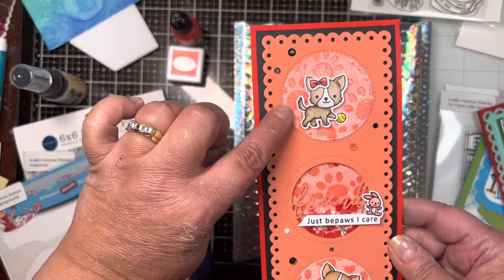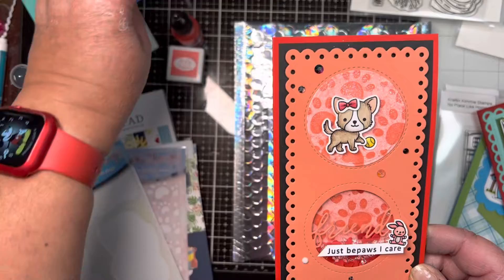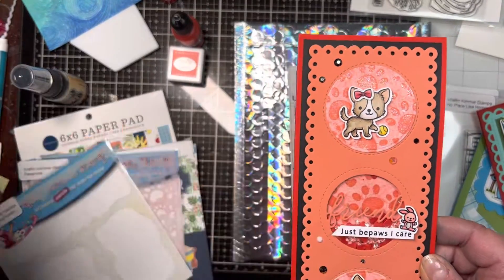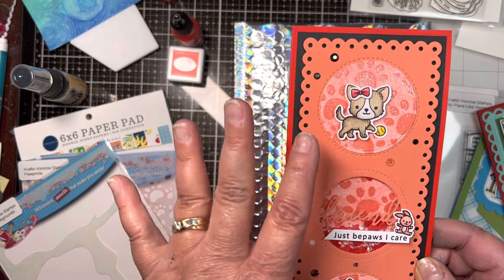And this is where I used the spray. I sprayed a piece of paper, then used the Paw Print stencil and applied Glorious Grapefruit ink over the top.